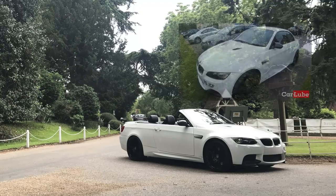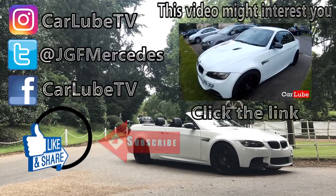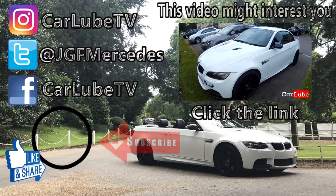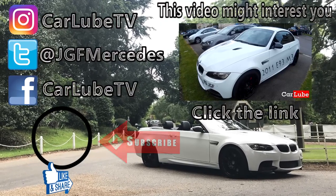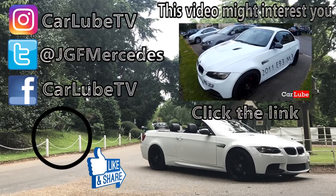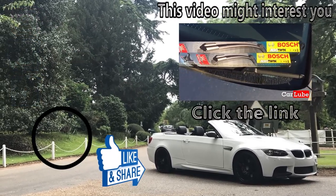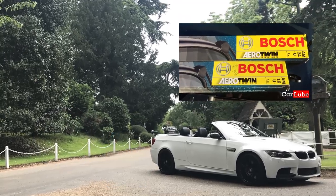Today we're going to carry out some routine maintenance on my BMW M3 — we are going to change the wiper blades. This how-to guide will also be applicable across the whole 3 Series range, although bear in mind replacement blades depending on the age and model may differ slightly. I've opted for Bosch because, although not the cheapest, they will last a considerable amount of time.